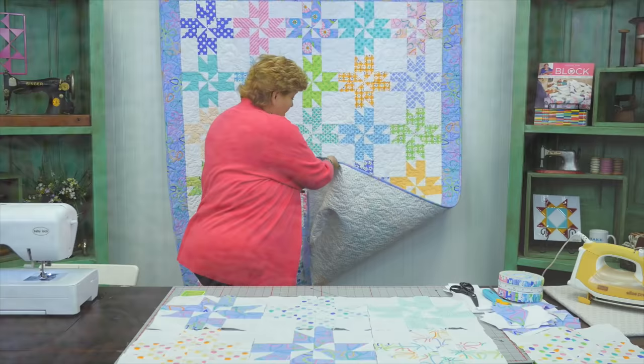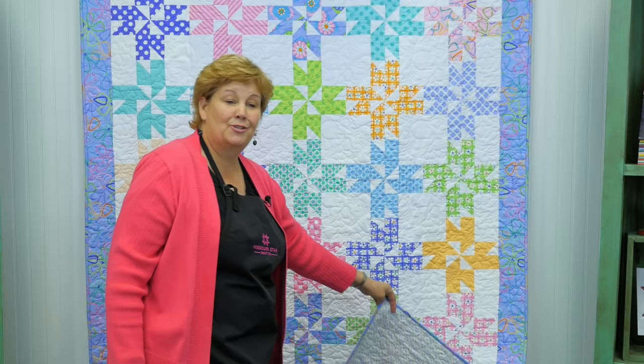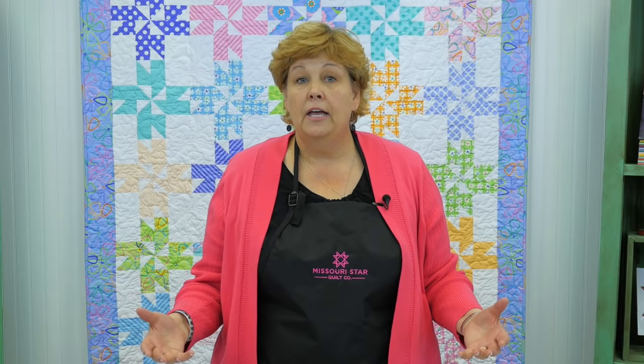People often ask what's on the back of the quilt — take a look at this backing with a cute little star pattern. To back a quilt this size — 60 by 75 inches — you're going to need about 5¾ yards of backing. We put a little 5-inch border on, sewed it all together, and the quilt is finished. This was a really fun quilt to make because of that fun serendipitous mistake. We hope you enjoyed this tutorial on the Surprise Pinwheels from the Missouri Star Quilt Company.